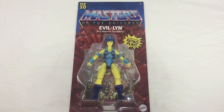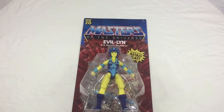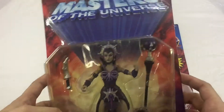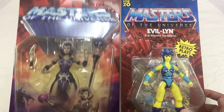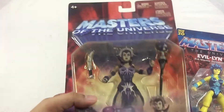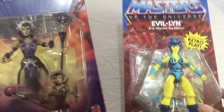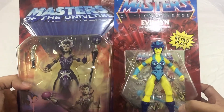Today we'll be taking a look at the Masters of the Universe Origins Evil-Lyn, and this is just a beauty. I can't wait to take a look at the figure. Since we are talking about the packaging for the Evil-Lyn figure, it has that retro resemblance. We also have the 2000X version here side by side. The 2000X version has a little bit of resemblance with the vintage version for the packaging — you can see the changes. But I do kind of like this packaging too. It's very close to the vintage version, and you can also see the differences with the figure. It still has that feel.